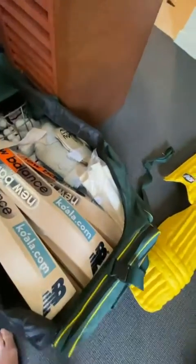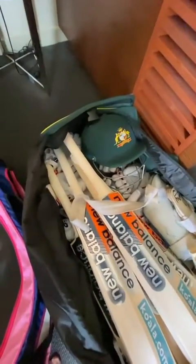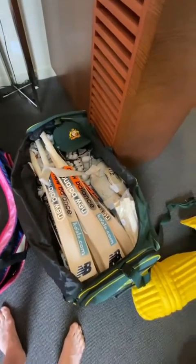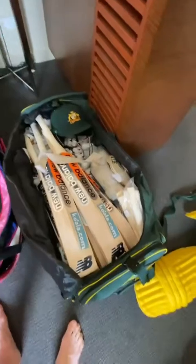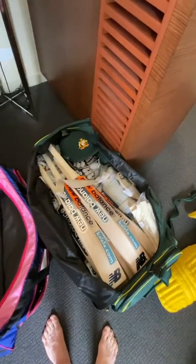I think grips are really important. I always carry loads of grips, same reason — if the grips are getting too worn and slippery, I don't want any excuses. I want the grips to be as grippy as possible so I can hold the bat the way I want to hold the bat.